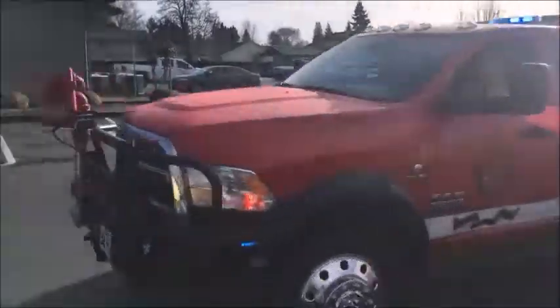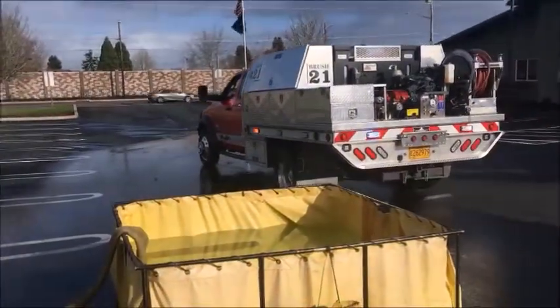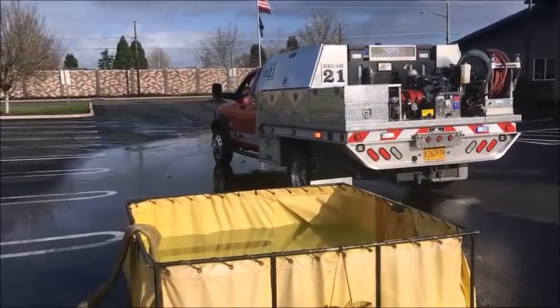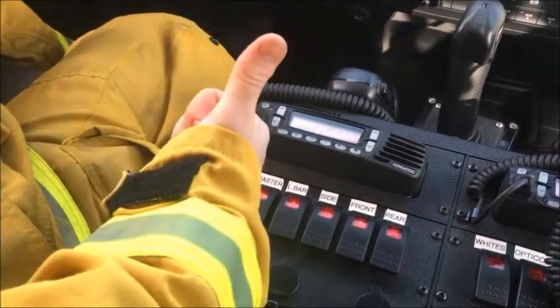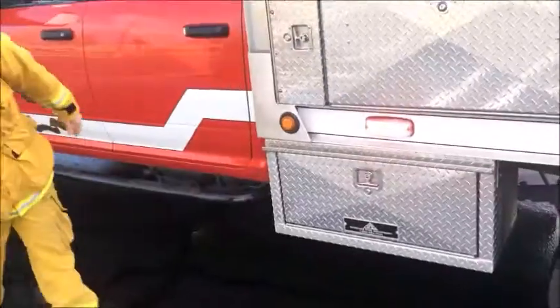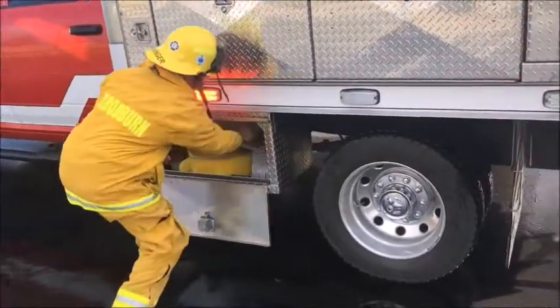After arriving at the fill site, the apparatus operator spots the rig in a position that allows for utilization of the rear 2-inch intake. Be sure your pump control switch is on. As with all stationary pumping operations, be sure to set your wheel chocks.